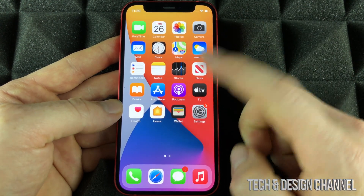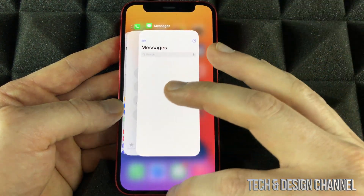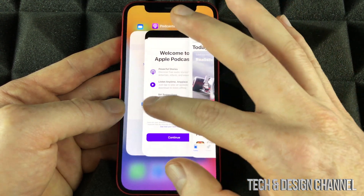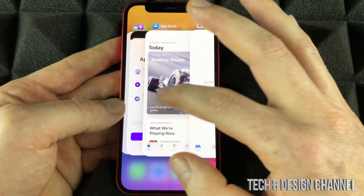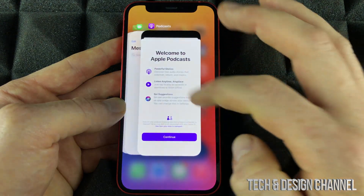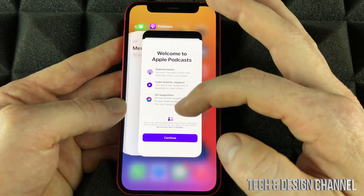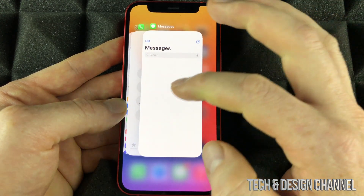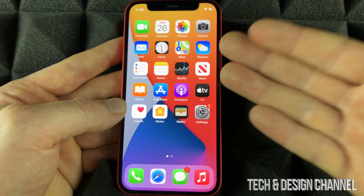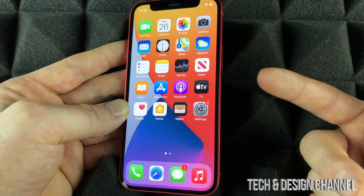Another very important gesture to learn is how to fully close apps. Go slowly upward with your finger until you see all your open apps. Right now you can view all your apps and fully close them or open them up. You can select one and open it, or you can scroll through all your open apps. To fully close an app, just swipe it up. Swipe them all up and they're all closed. It's very important to close your apps if you don't want your phone to use much power — it's going to save your battery and some data.